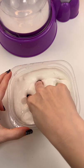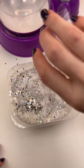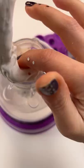It started with white slime, a bunch of white glitter, some silver glitter, these crystal bead charms, and a bunch of snowflakes.